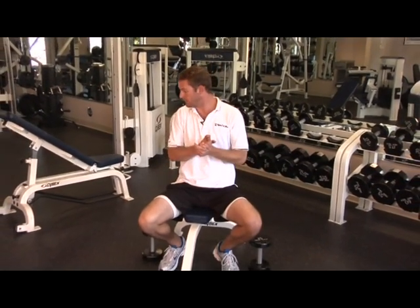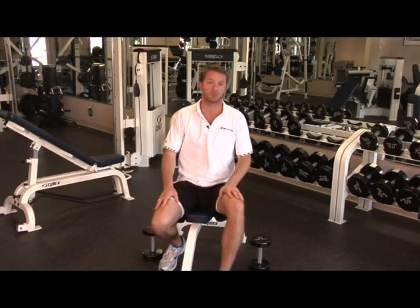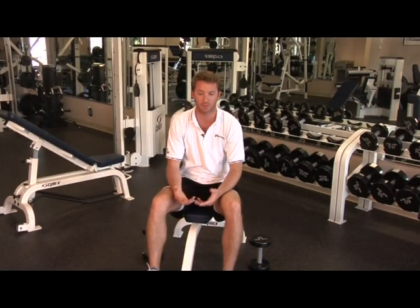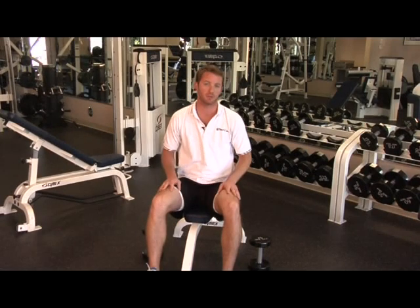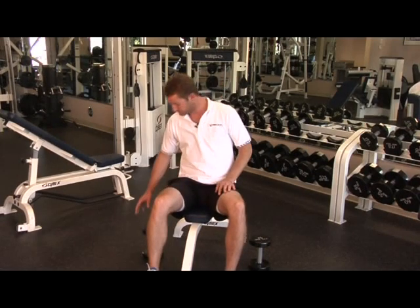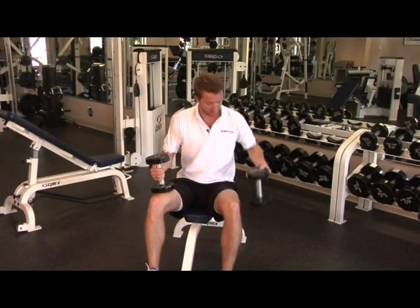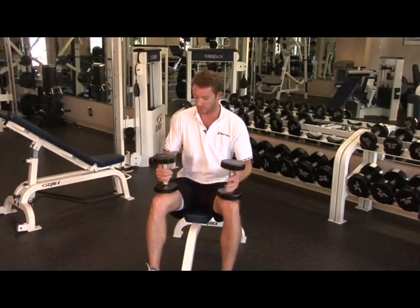Again, with any movement, we want to make sure that we start with a weight on our first set that we find almost elementary to do. So I've selected two dumbbells here that are no problem for me to start with.